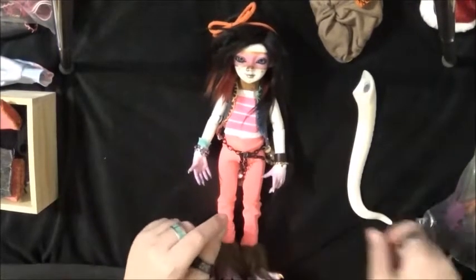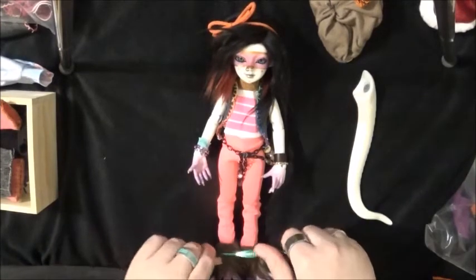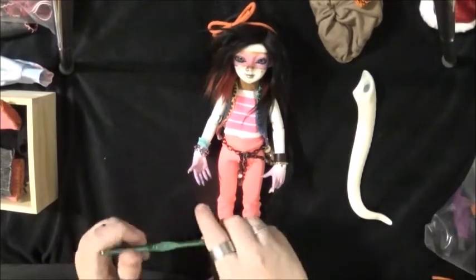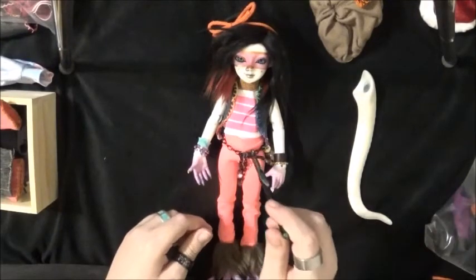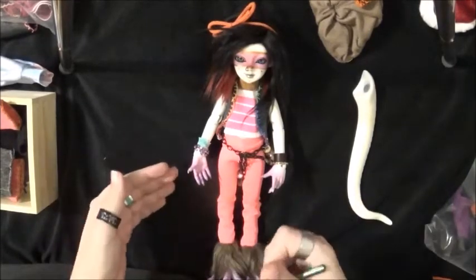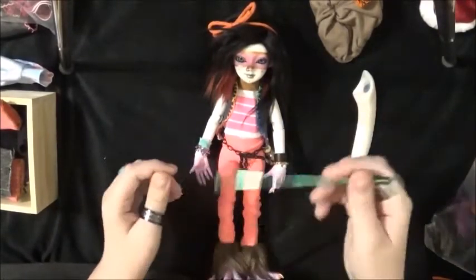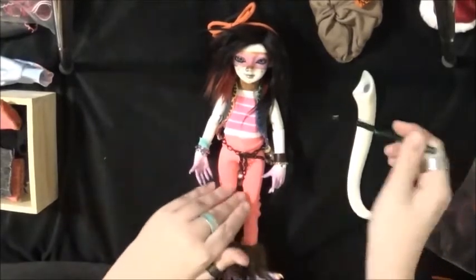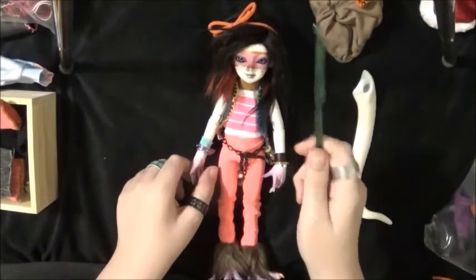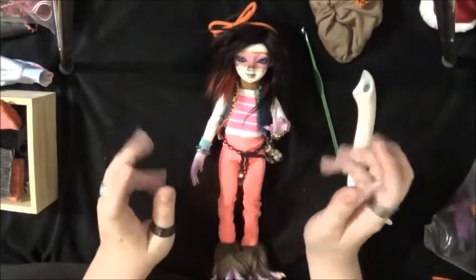I hope you guys enjoyed this. I might do more. Let me know if you guys like the idea of doing like a restringing kit, or like my must-haves for dealing with fixing up dolls. I have this kit that I created for myself, so if I get a new doll or if I'm working on a doll I'll just grab the kit - it has a bunch of different stuff I use in it. So if that's something you guys might like to see, let me know. But until next time, I'll see you guys later. Bye!